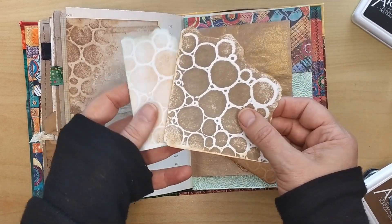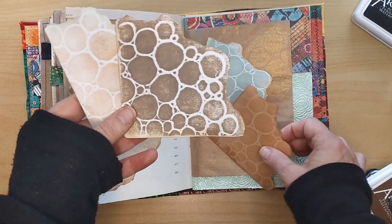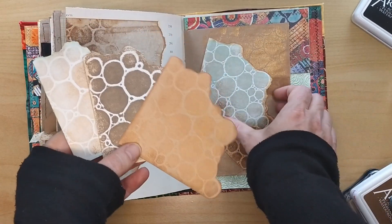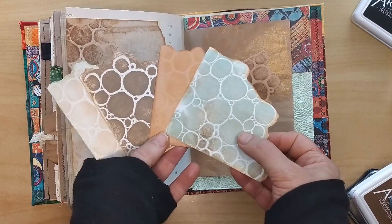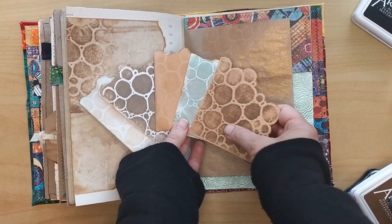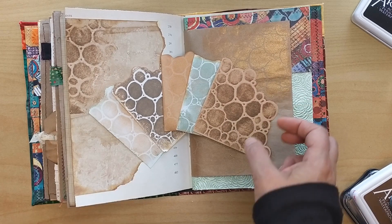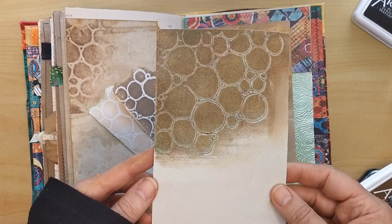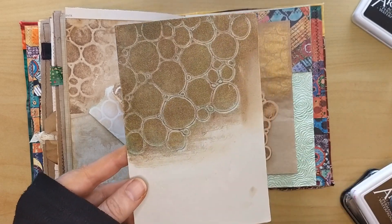Are you looking for new ideas to decorate your junk journal? For a new technique to add unique, creative elements to your artwork that is easy to learn, doesn't take much time and costs way less than a dollar? Then this video is for you. I will show you how you can make an endless number of different stamps, just using a simple foam sheet and a bit of ink.